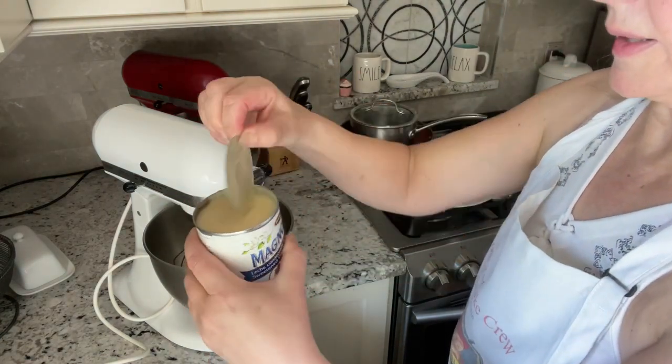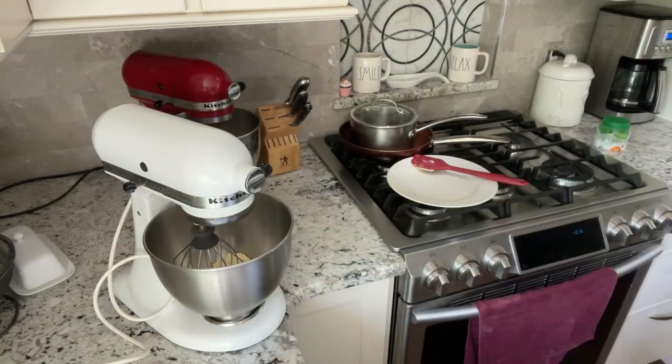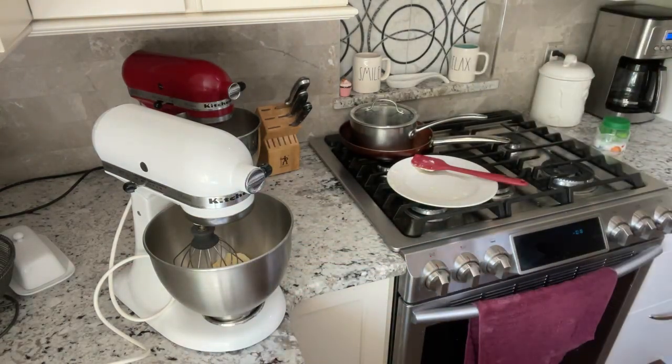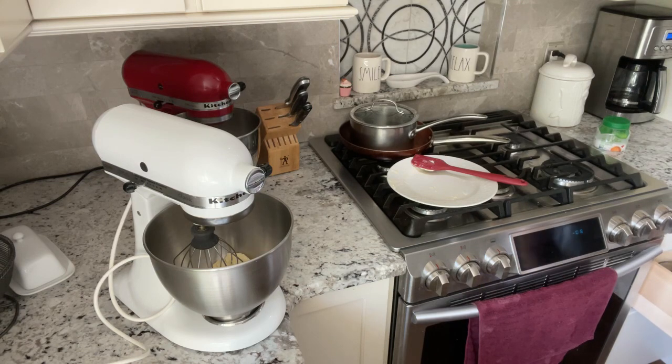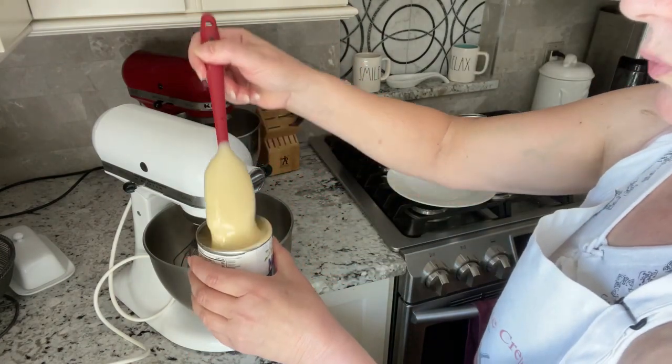If you have never had it, it's thick — really thick, super sweet. Let me just grab my other spatula. For things like this I have this little tiny spatula. Here's what it looks like. It's really thick.